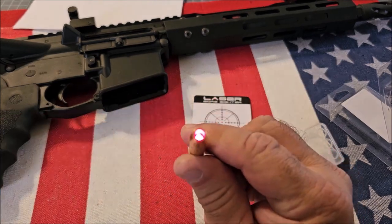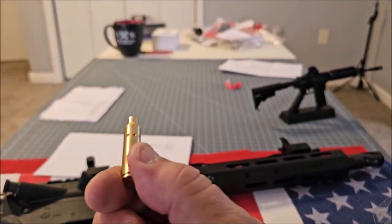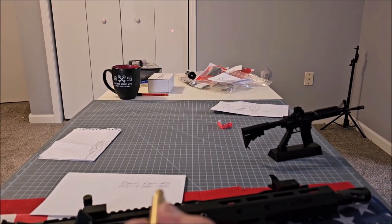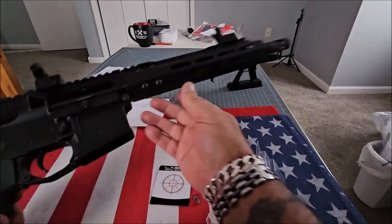This is super bright. It really saves you a lot of time and effort if you're trying to sight in your red dot or scope without wasting a ton of ammo. This is definitely the way to go. Let me put this inside the AR-15 so we can see what it looks like.